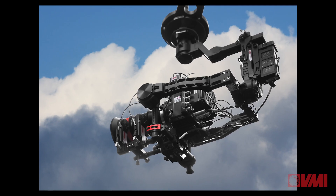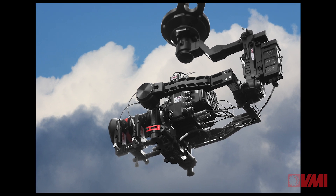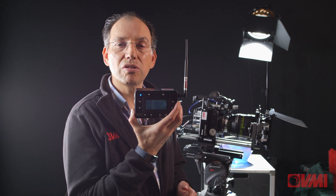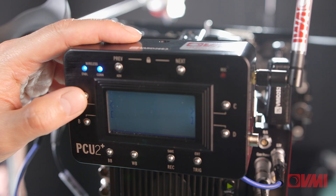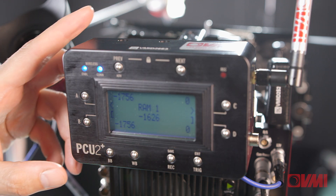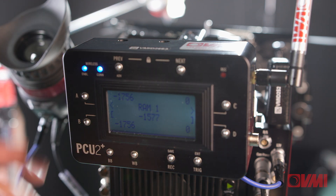You can put it on a crane, you can put it on a drone, and if you're going to put it that far away, you can even use this external wireless control unit, which will allow you to control the camera in exactly the same way as if you were controlling it locally.